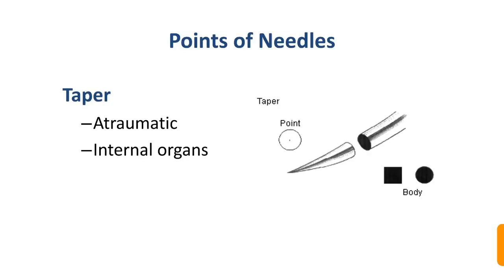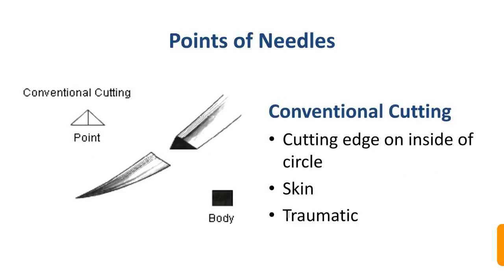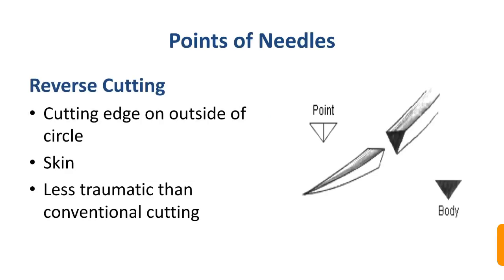Needle points can be taper or blunt. Tapered needles are atraumatic and used in internal organs, with the end pointed toward the tip. Needles can also be conventional cutting or reverse cutting. In conventional cutting, the cutting edge is on the inside of the curve and it is more traumatic. In reverse cutting, the cutting edge is on the outside of the circle and it is less traumatic.